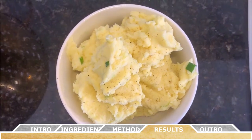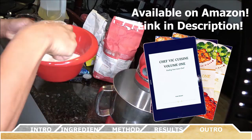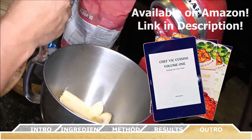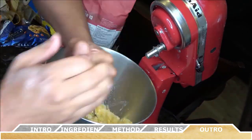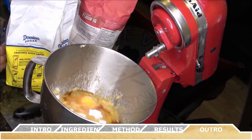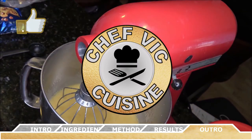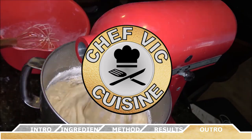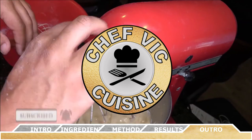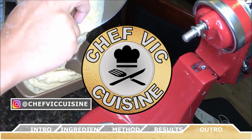As always, this recipe and many more can be found in my cookbook, Chef Vic Cuisine Volume 1: Finding Your Inner Chef. That's available on Amazon and I'll leave the link in the description box. Look out for next week's recipe where I show how to make my super banana nut bread — you won't want to miss that. If you enjoyed this video, make sure to smash that like button and subscribe to this channel. I'll be coming out with a new cooking video every Friday. Thank you all for watching, and we'll see you on another episode of Chef Vic Cuisine. Peace.